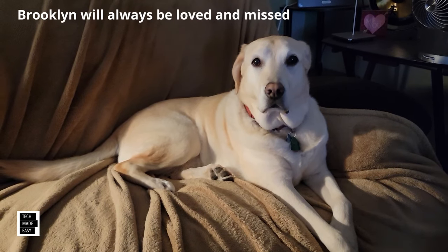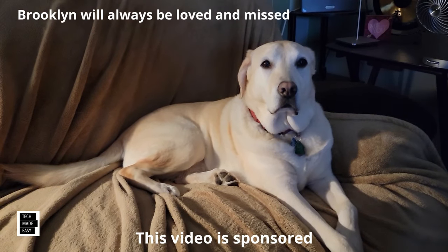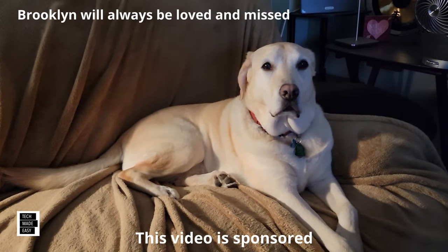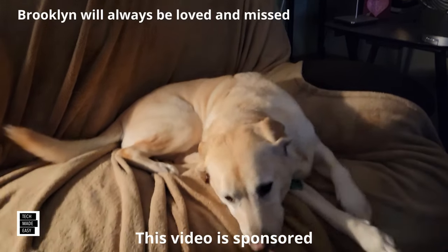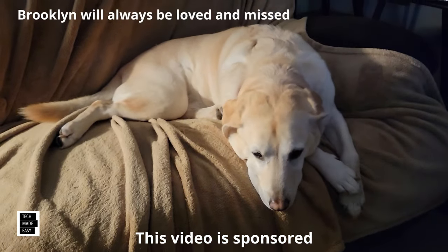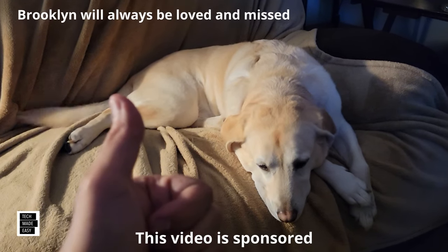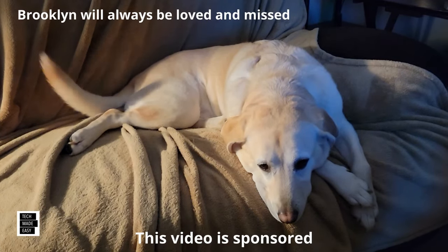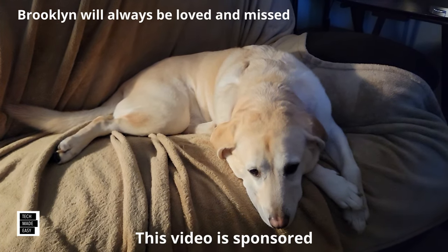Hi, this is Al from Tech Made Easy with a really quick message. The video you're about to watch is sponsored — we received this product from the vendor. But keep in mind, we will be very honest with you as we review the product; that is very important to us. If you like our video, I hope you give us a thumbs up, share our video, and I really hope you subscribe and become a part of the family. Thank you.